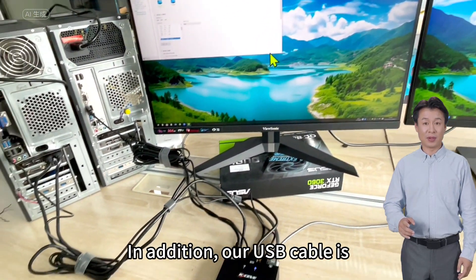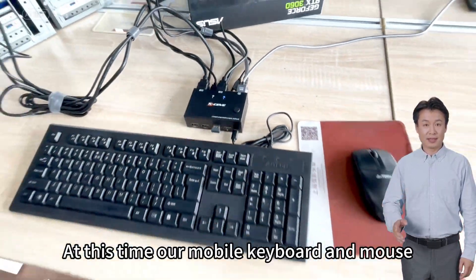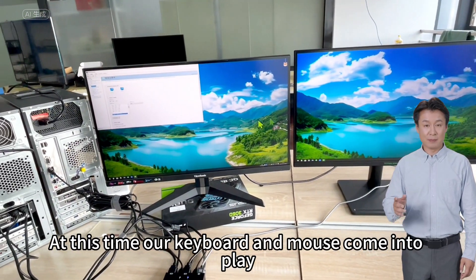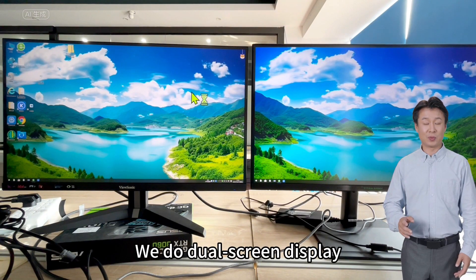In addition, the USB cable is important. Why do we need to plug and unplug the USB cable? Without it, the wireless keyboard and mouse will not work. When we plug in the USB cable, the keyboard and mouse come into play. After connecting both displays, we perform dual screen display.